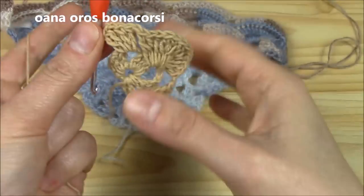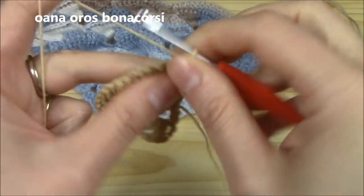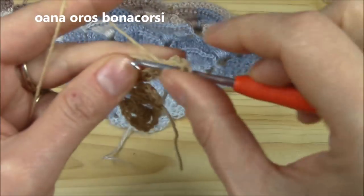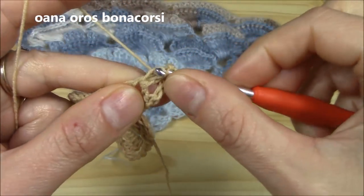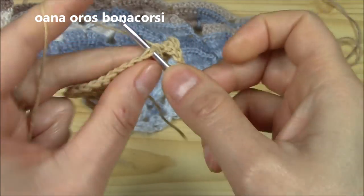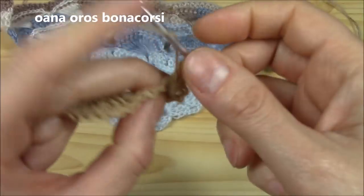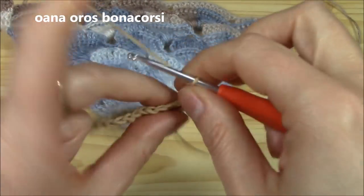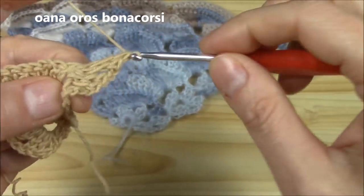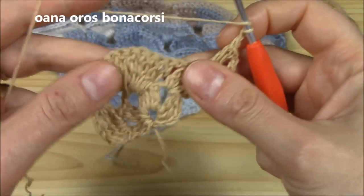Now let's go with the second row of the crisscross shell pattern. Each row begins with chain three — doesn't count as a stitch — and into the chain-two space we work our border shell at the beginning. At the end we will work it in each row: two double crochets, chain two, and two more elongated double crochets. Then chain one.